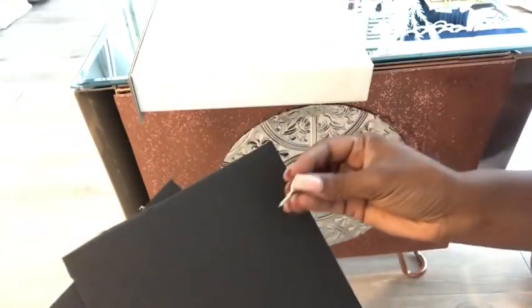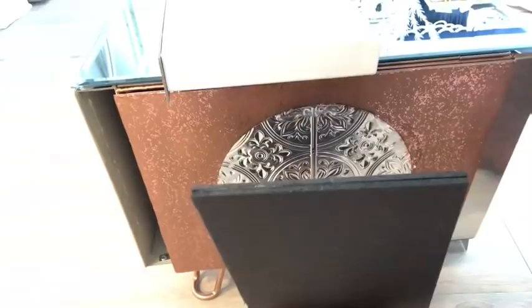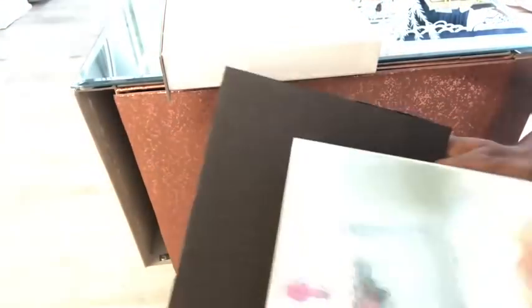I'll be gluing two foam boards inside the lid for the jewelry, making it thick enough for the cup hooks. To make the front strong enough for the cup hooks to stay in place, I'll be gluing on a cake platter piece in front.